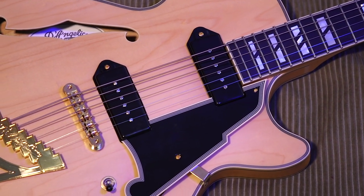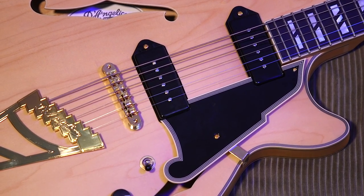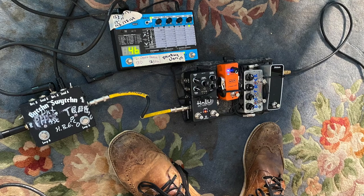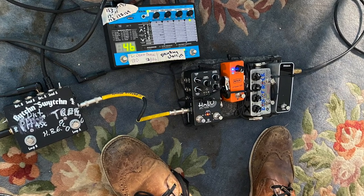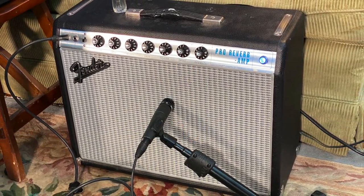The pickups are custom Seymour Duncan D'Angelico Great Dane P90s. Let me take it through a few tones so you can hear what it sounds like. For my signal chain, I'm running straight into a modest pedal board with an overdrive and a delay, and later into an adrenaline for some weird sounds, all going into a Fender Pro Reverb mic'd with a 57.